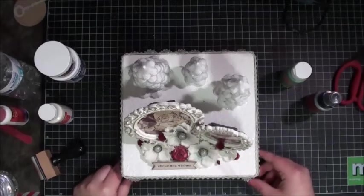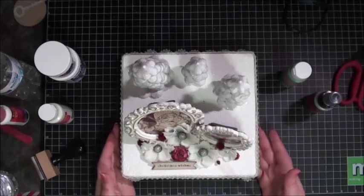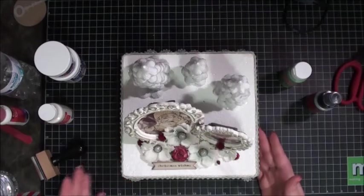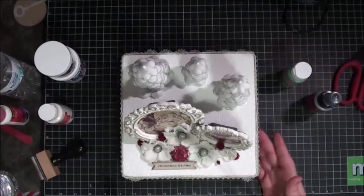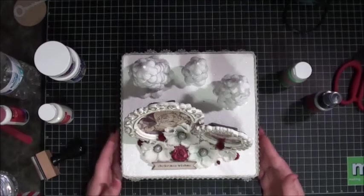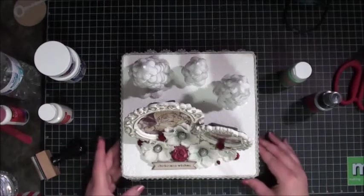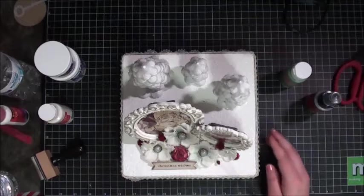Hey everyone, it's Misty, and I'm here to share with you guys my box project for the Creating the Crafty Life Christmas Box YouTube Hop. I apologize for my voice — I am still sick, so my voice is probably going to sound funny and go in and out. I don't want this to be a really long video, so I'm going to try to go through it as fast as I can so you guys can get hopping.